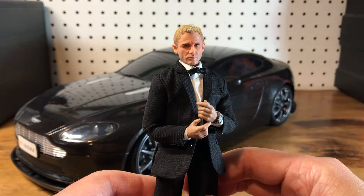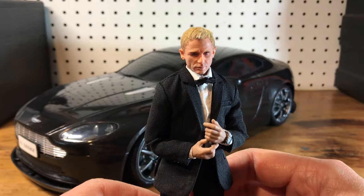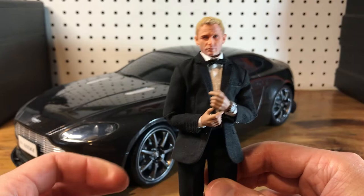This is a head that I got on eBay from a seller in China. This is the best Bond head in this scale that I've seen. What I did was I painted it — it came in this kind of dark pink color — and then I added hair to it. I'll get into how I did the hair in a minute, but I wanted to show you the figure first.